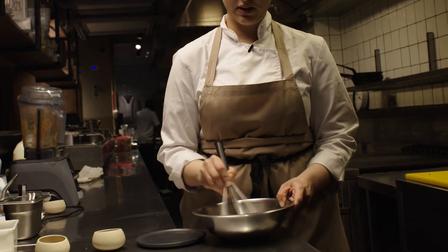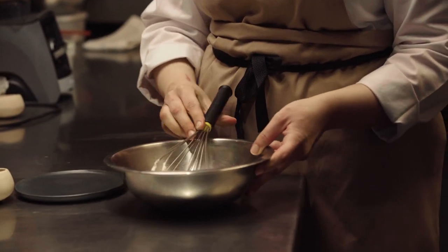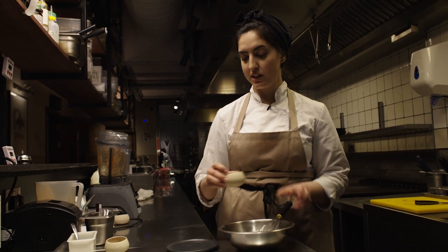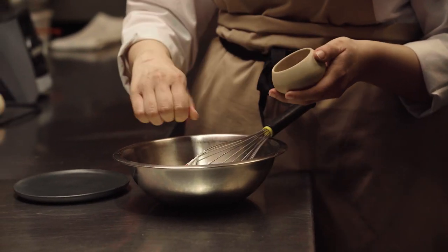While the tarts are baking in the oven, you can prepare your spiced cream fraîche. All you need is to mix your cream fraîche with some cinnamon or cardamom if you like that flavor. Personally, I like to add in some rose as well — I think it adds a really nice flavor to it.